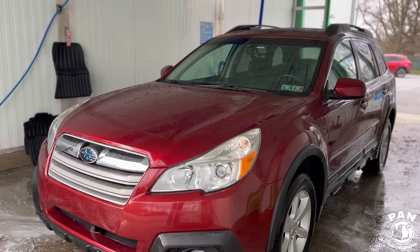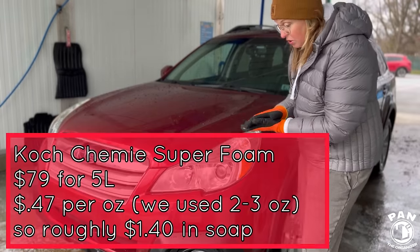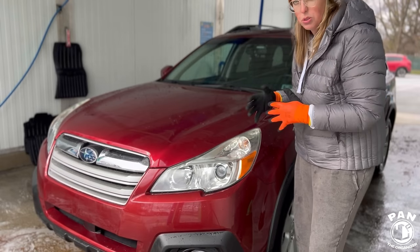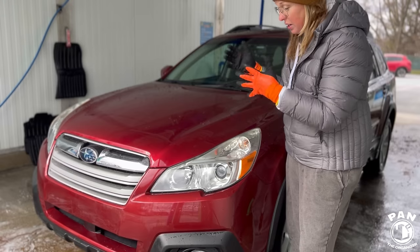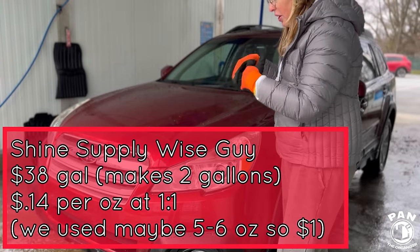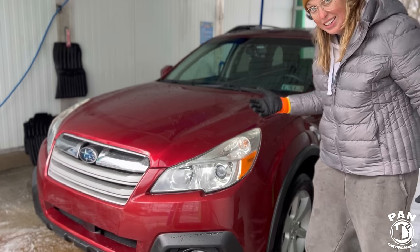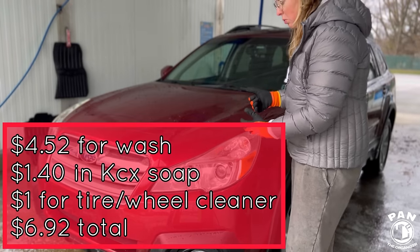Total charge — $4.52. We did our own foaming pre-soak using the Super Foam, and that was a hundred times more effective than the soap that had come through their automated system, which was just really weak and diluted. But we were able to use our own soap, let it sit, cleaned our tires and wheels — they turned out fantastic. Using their soap and high-pressure water, we removed around 90 to 95 percent of the dirt on this vehicle, and now I feel a lot more comfortable doing a rinseless wash.